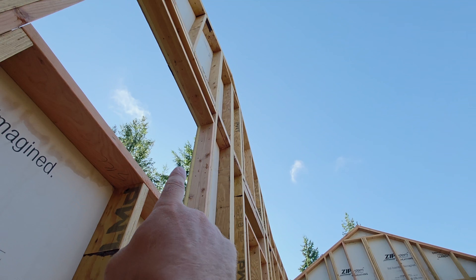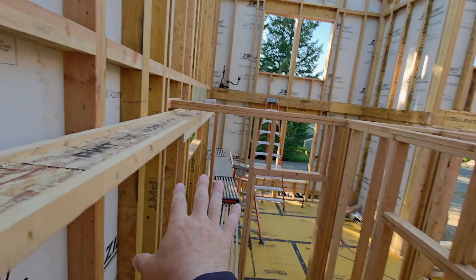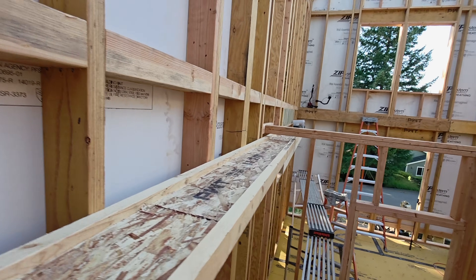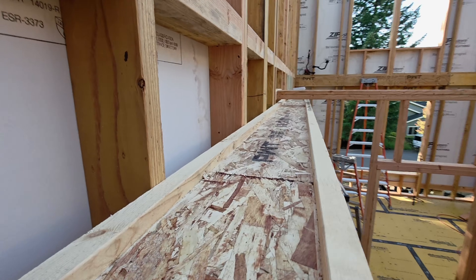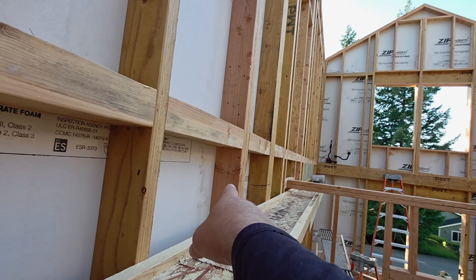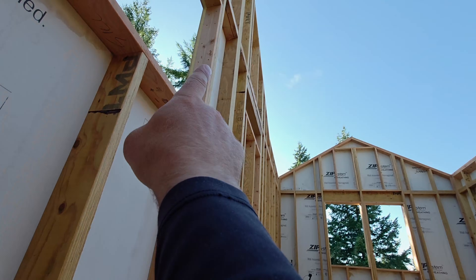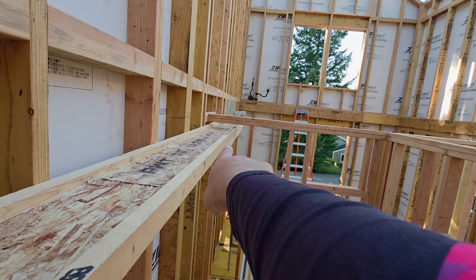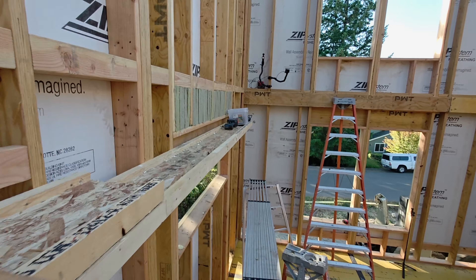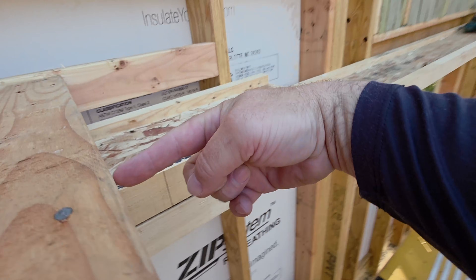One of the difficulties when you have really tall studs is trying to keep it nice and straight with a minimum of bracing down here so that we can still work. A couple of I-joists screwed to the wall makes these things laser straight — the I-joists are just dead-nuts straight. Even though we're using LVL studs and they're nice and straight, because they're so long we want a nice even plane right below the top plates. So we just cut out that end stud, and one of the advantages is that it minimizes the amount of bracing — we're not bracing through here at all, because we know we're plumb.